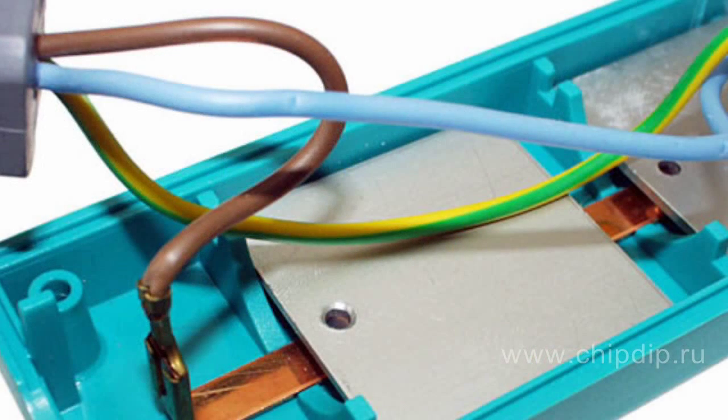The neutral wire is both working and protective. Sometimes, instead of one neutral wire, two wires are used: one of which is protective and painted green and yellow, and the other is working, with a blue color.